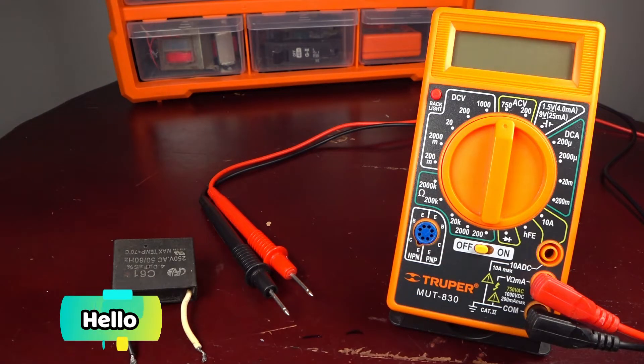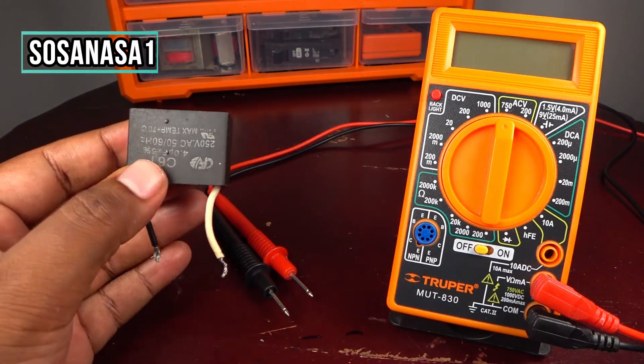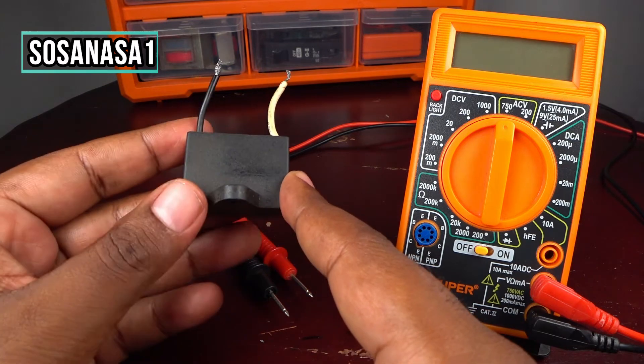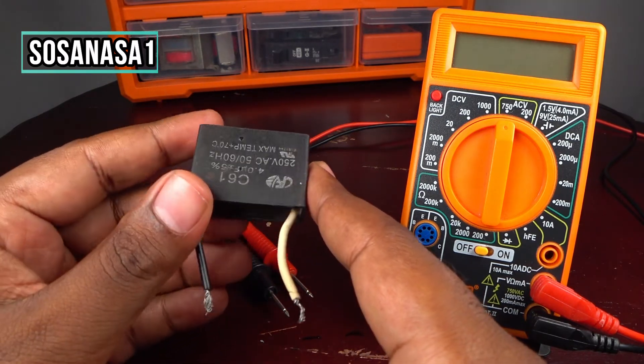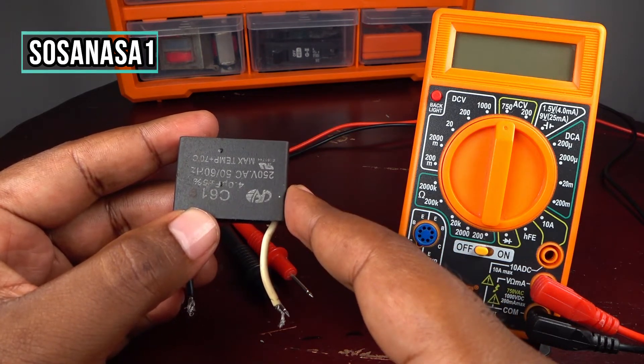Hello, this is your channel Sosanasa1, my name is Emmanuel, and now I will show you how you can test this kind of capacitor. This is a film capacitor like the one I am holding in my hands.